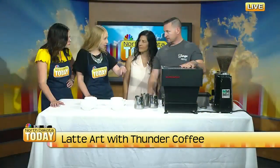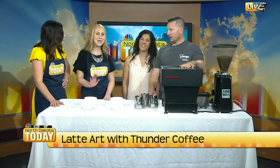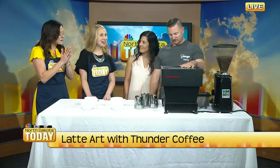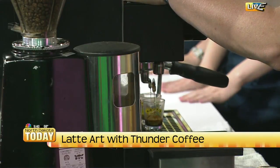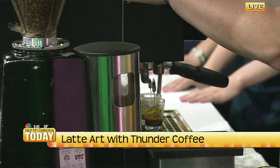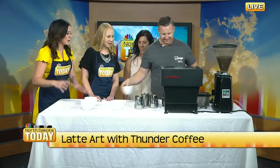So is the milk what you design with? Yes. I honestly had no idea how you guys did it — I thought it was with the foam. You take notes and pay close attention, because I'm gonna have you do it next. Oh no! I can pour the shots and do that stuff, I can drink the coffee. Mine will look like a snowman — just a big old glob.